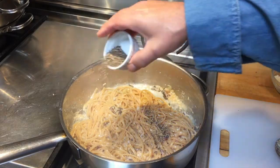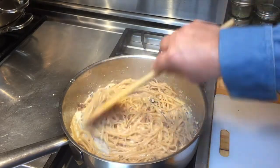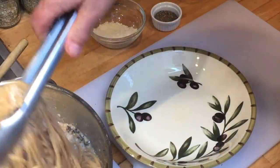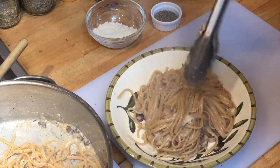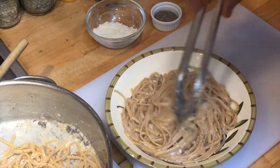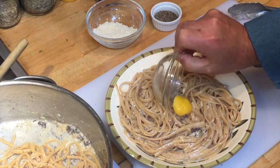Add a generous amount of freshly ground black pepper and then mix it well. We're almost there. Let's get some pasta and put it in the bowl. Make a nest in the center for the egg yolk, then add the egg yolk.